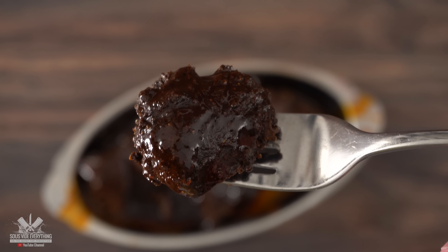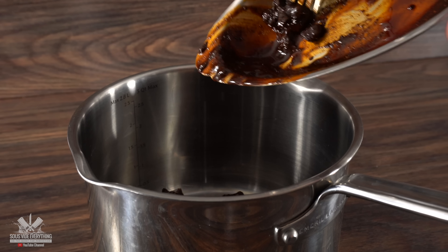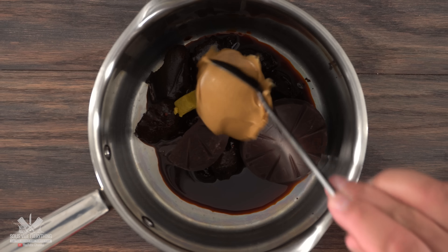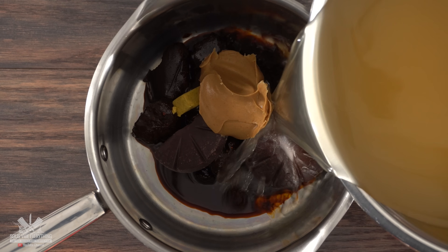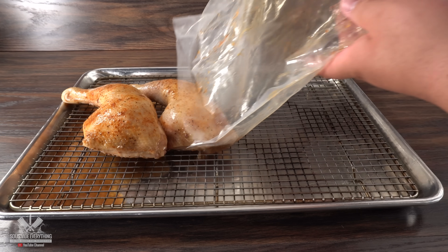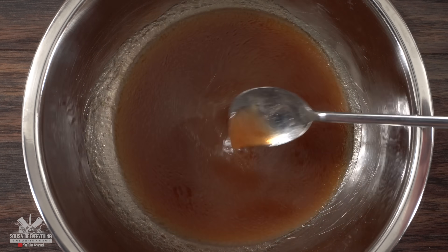The next thing to do is to combine the ingredients together. Into a sauce pot I threw in all of my mole sauce, followed by one and a half tablets of Mexican chocolate, then one half of a chicken bouillon, a huge tablespoon of peanut butter, and finished it off with natural chicken stock. I'm using the stock that comes from the sous vide bag — every time I cook chicken I save it, as it is one of the most flavorful stocks you can have.